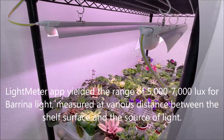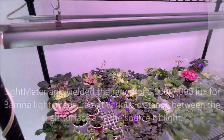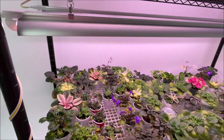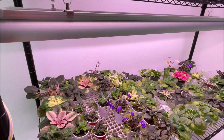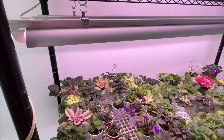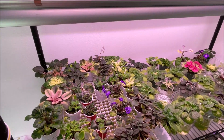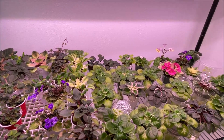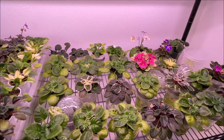So what is the best lux parameter to grow African violets? The Optimara website recommends lux light levels at 10,000 to 12,000 lux, and other sources mention all the way up to 16,000 lux. Based on my personal observation, I can see that not all violets are created equal as far as their light intensity requirements.